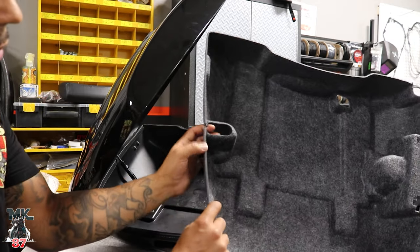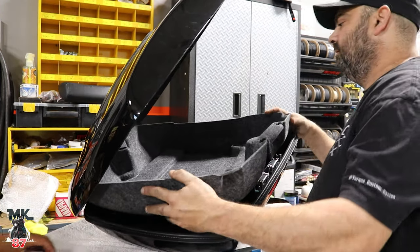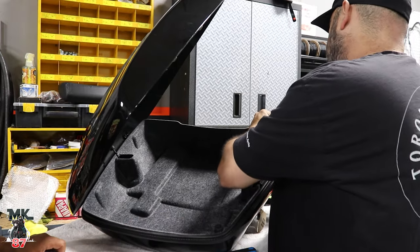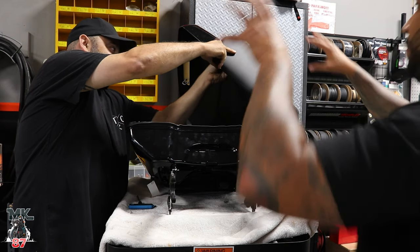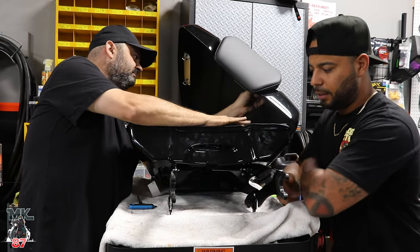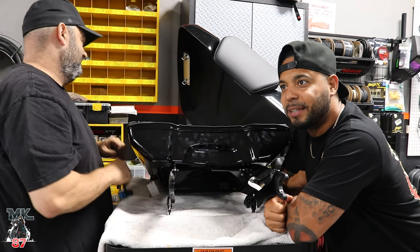This has a nice cutout right here so you're able to just put the liner back. Nice and easy. Last step is the backrest — putting the screws in. There's only one way to find out how comfortable this backrest is on this tour pack.